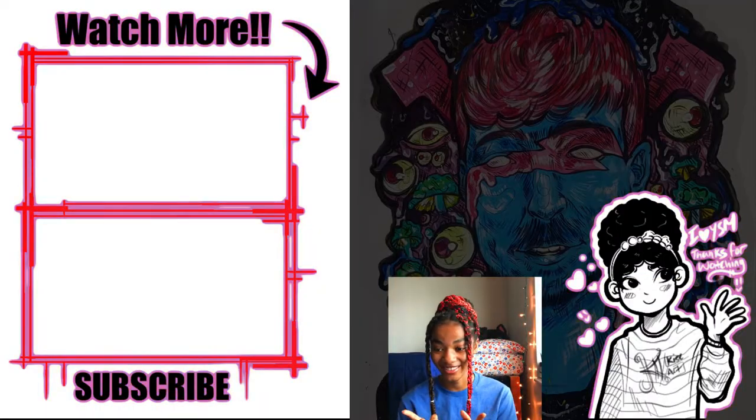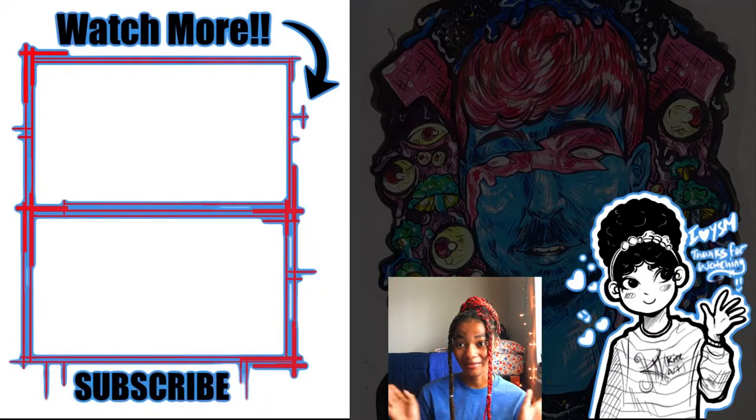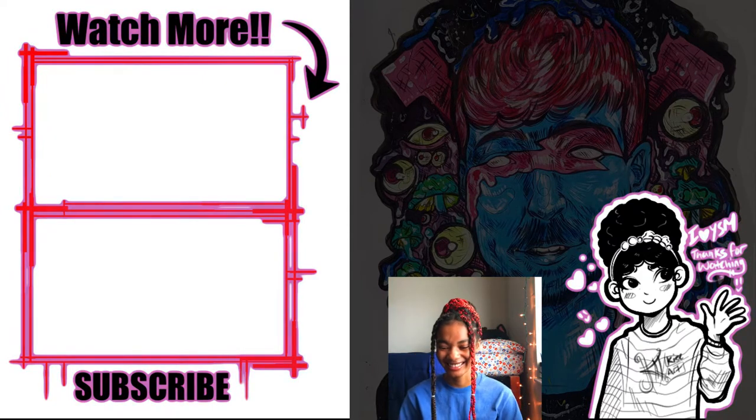I already recorded another video, so I'll see you then. Bye bye!